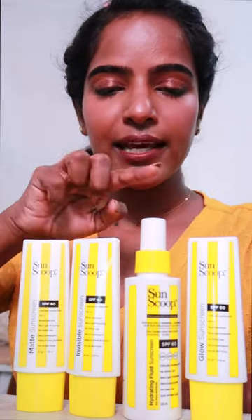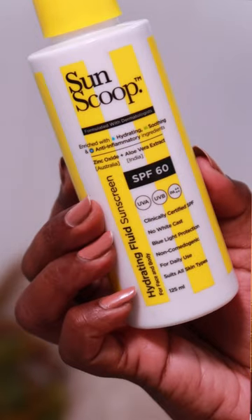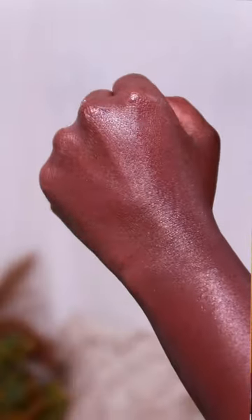If you want a nice sunscreen for your body, you can pick face and body sunscreen. This is a sunscreen fluid. You can use it on dry skin for the body and face, but avoid it on oily skin areas of the face.